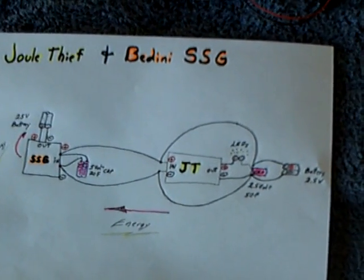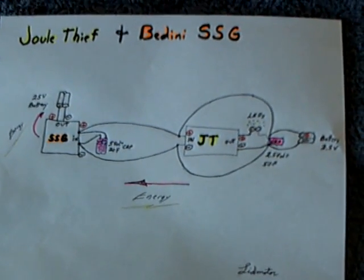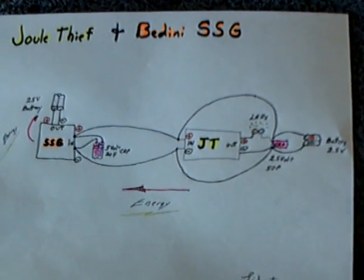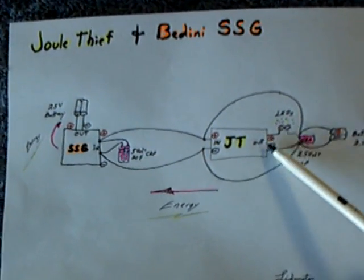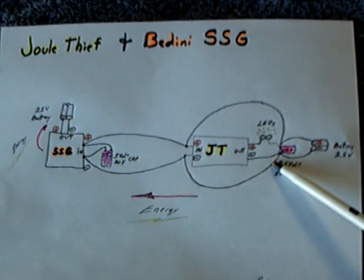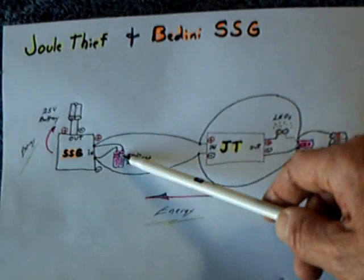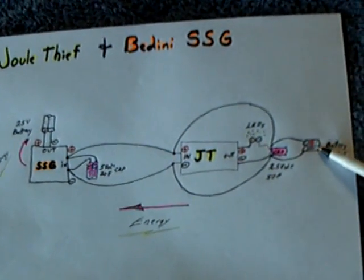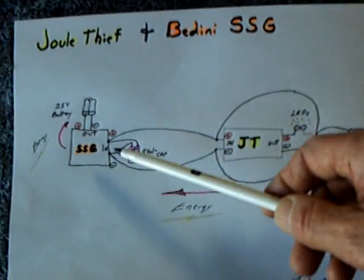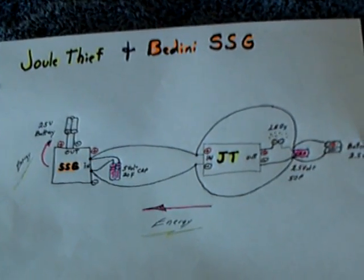I've got another real interesting thing I'm playing with. This is Johnny Darvill's idea — he figured out that you could take a Jewel Thief and make it run a Bedini SSG. So I set up a little different circuit, but I've been playing around with using super caps in the circuit with batteries in combination, using the Jewel Thief charging circuit and the SSG charging circuit, and making this whole thing work together.